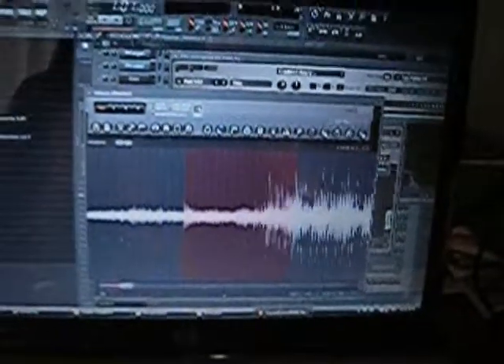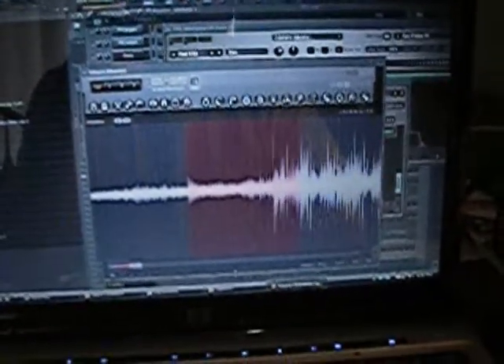What's good, it's Intrigue, Scandalous Entertainment. Today I'm going to talk about how I get my sample into Edison, then into the Fruity Slicer, and then into the FPC, and play the sample on the Akai MPD-18 MIDI controller.